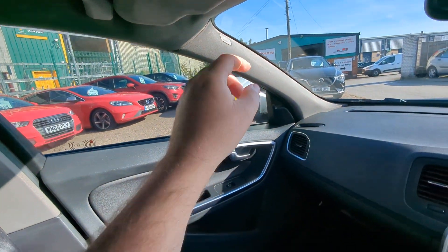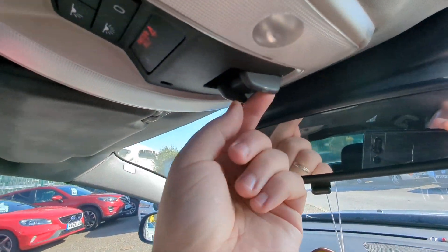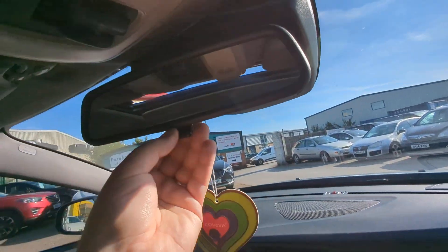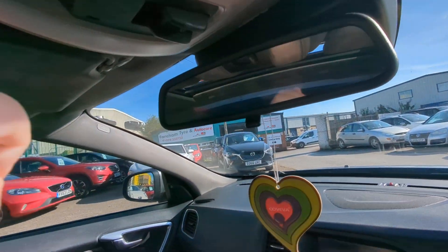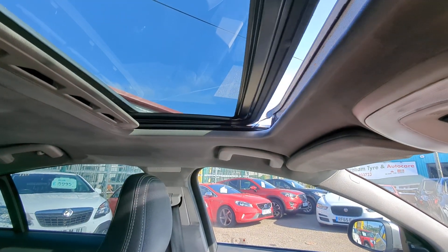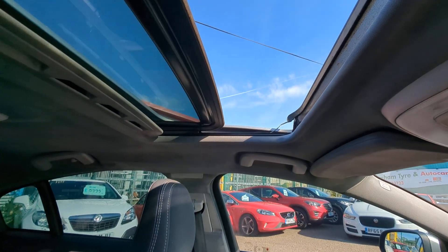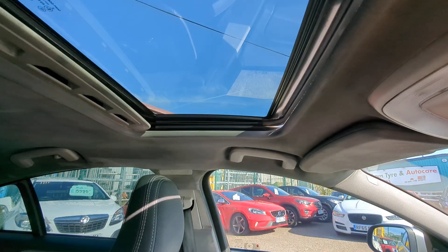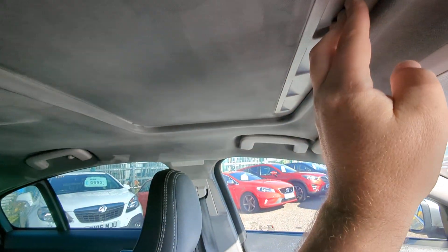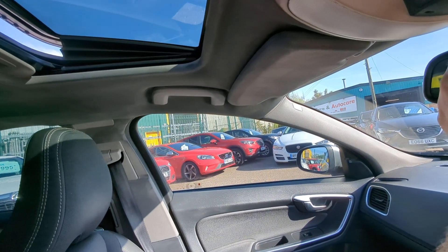There are further airbags up there. Illuminated vanity mirrors. Interior lighting. That's the sunroof controls. The sunroof goes all the way back, all the way forwards, or you can tilt it — like I had it when I was going around the car. And there's just a manual blind if you don't want the sun coming in.